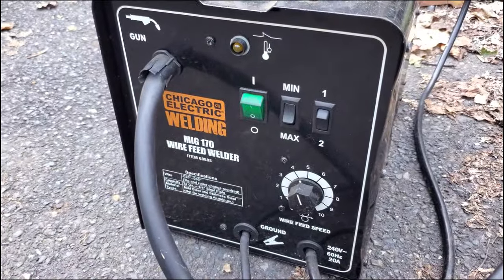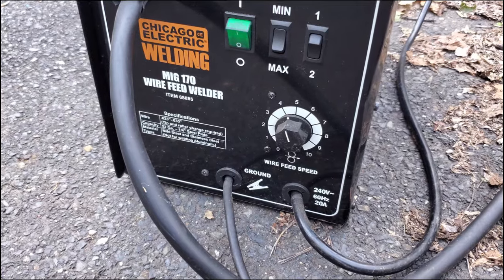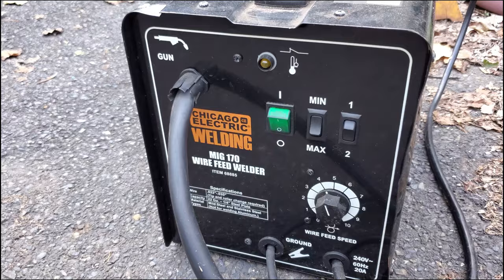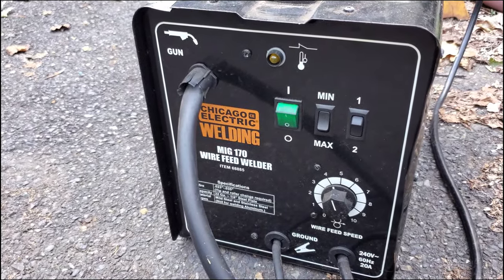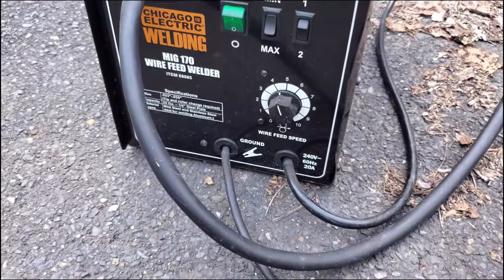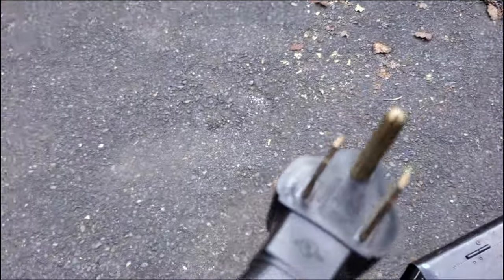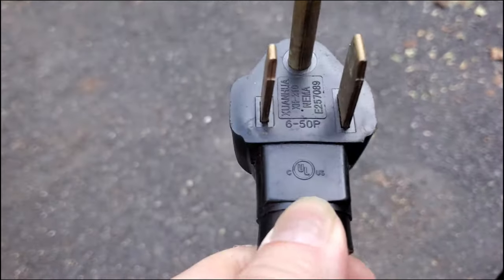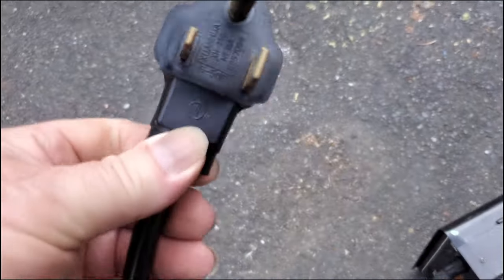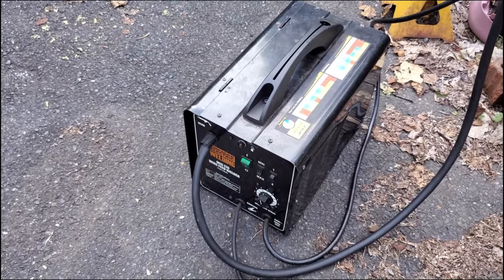The welder I'm going to use is a Chicago Electric Harbor Freight Special — this is a MIG 170, 230/240 volts with a 20-amp draw. Out in my garage I ran 220/240 volts so I can run things like this. I'm using flux core wire — I never got a bottle for this. Right here is the plug that comes with it: this is a 6-50P, so you need a 6-50 receptacle to plug this into in your garage. This welder does a pretty good job even being a flux core machine.